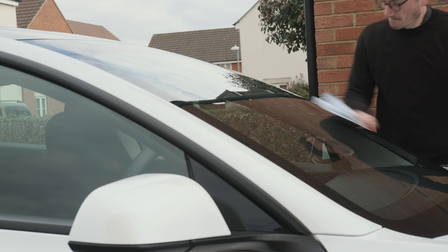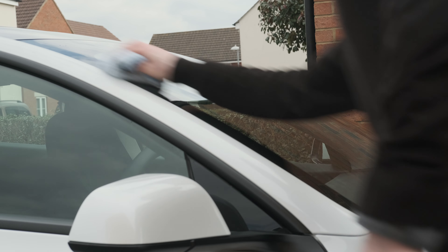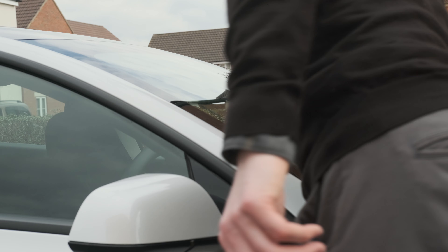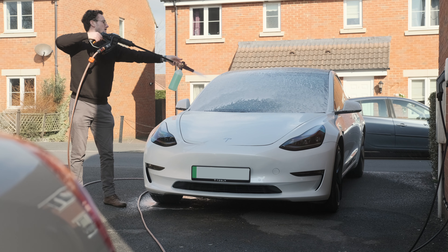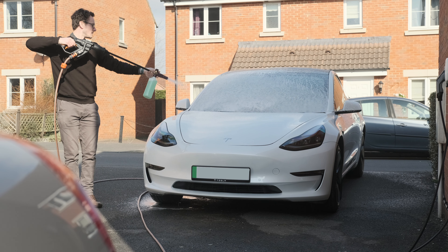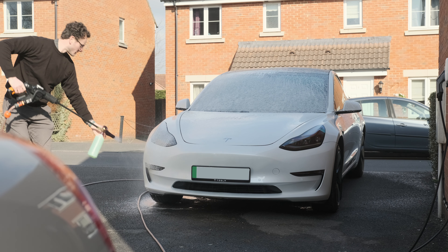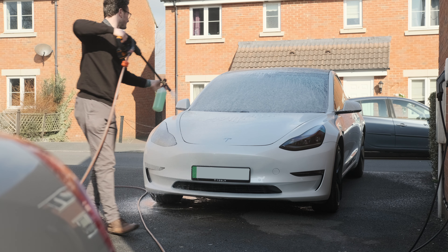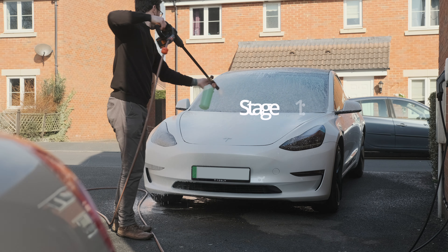The idea is it removes so many steps from the routine and it can make it a lot quicker as a result. I've got it down to 30 minutes — from coming out of the house to start the process to going back in after the whole process, leaving a car that's dry and protected as well as thoroughly washed with a snow foam pre-rinse. The idea is we're really working to minimize any potential damage to the paint while doing this wash, and I think it's at least as preventative to damage as the two-bucket method.